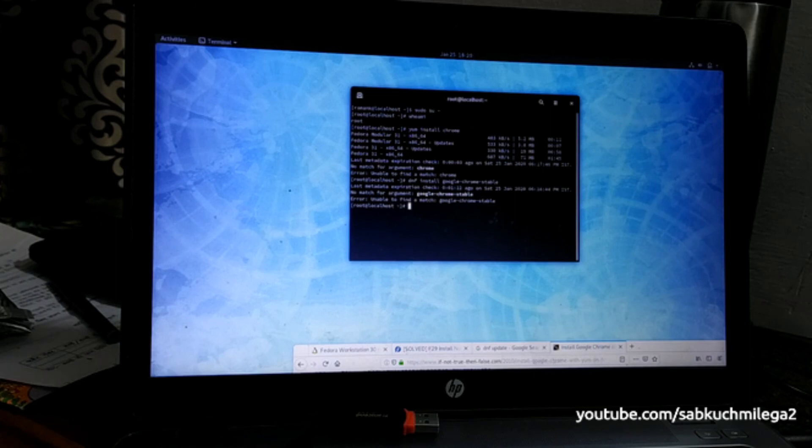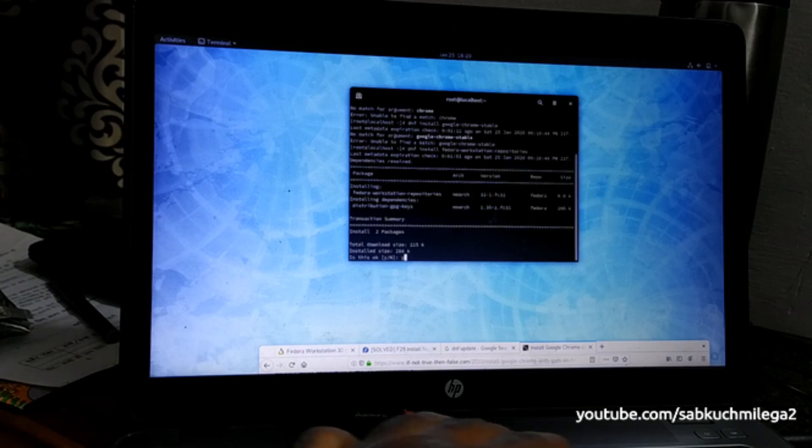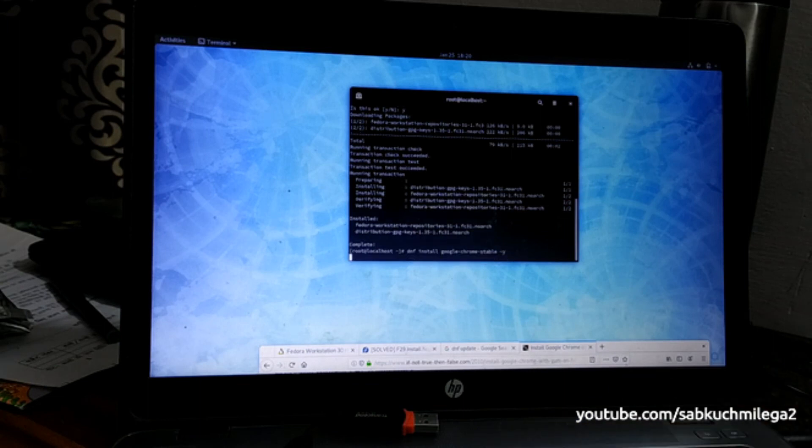There's no match for argument 'google-chrome-stable', so we need to install the Fedora repository first. Run: 'dnf install fedora-workstation-repositories' and hit Enter. The repository is now installing. Once done, try to install Google Chrome again.